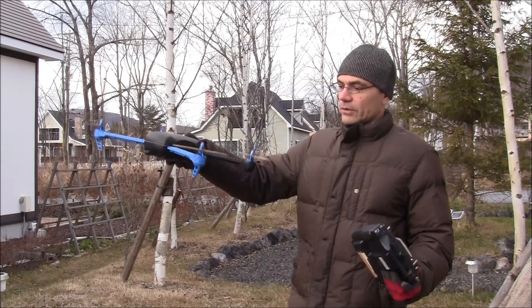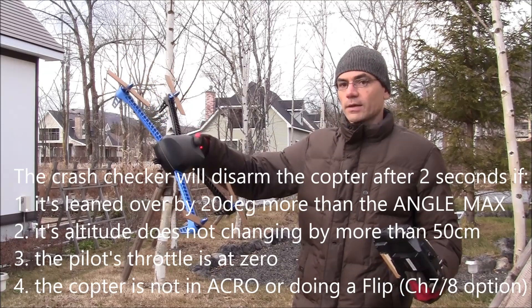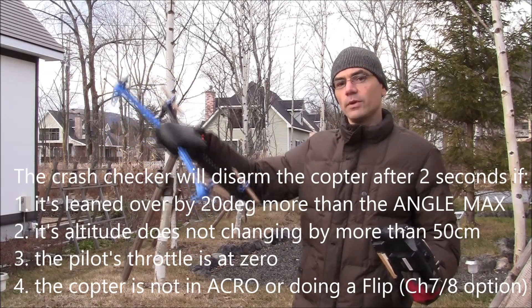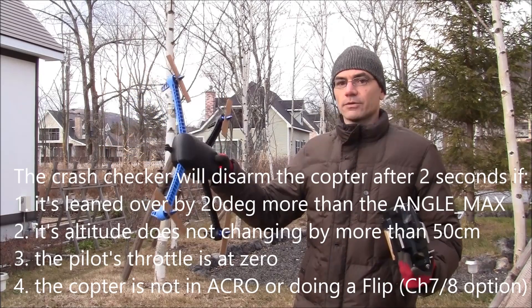If the copter is leaned over by 20 degrees more than its maximum angle for more than 2 seconds, and the barometer altitude is not changing by more than 50 centimeters, and the pilot's throttle is at zero, then it will automatically disarm.